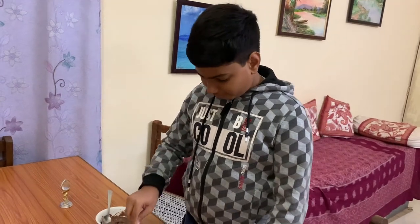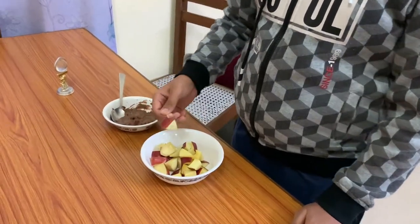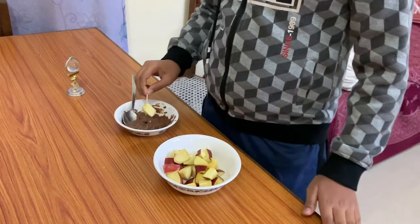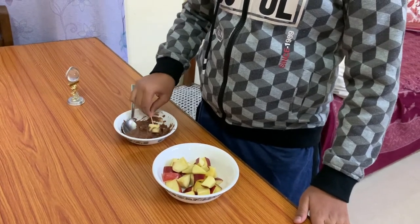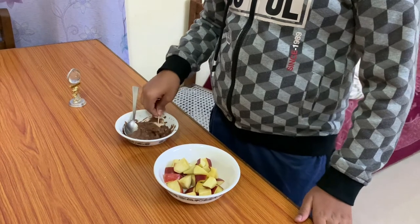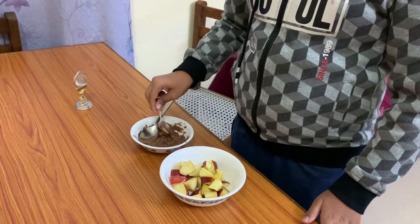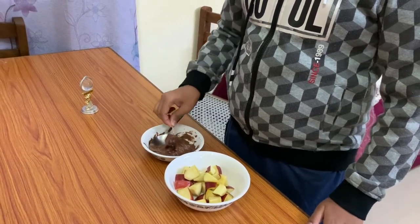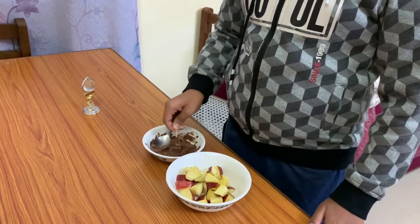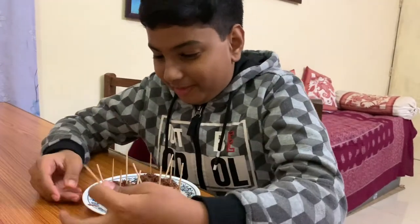First, take a toothpick and grab an apple piece. Once you have taken the apple piece, dip it in chocolate and coat it nicely — it should be completely coated with chocolate. You can make this for all sorts of parties. I'll show you when all of them are done.